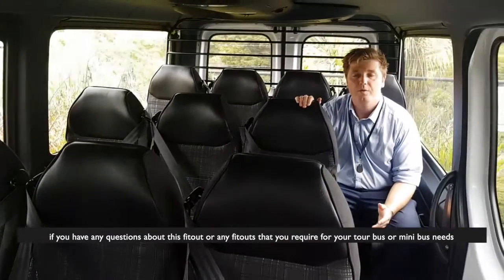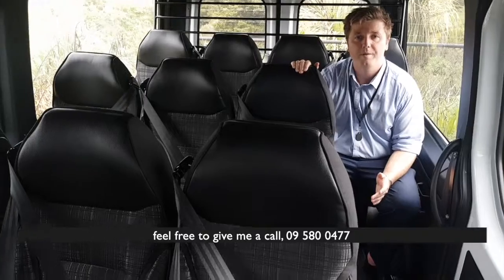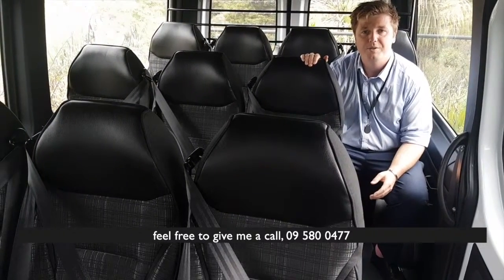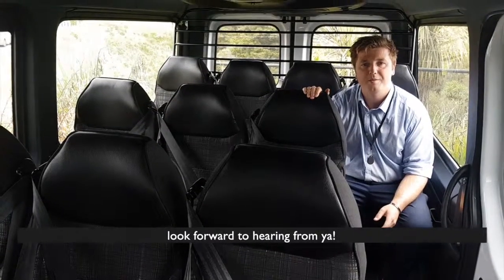If you have any questions about this fit-out or any fit-outs that you require for your tour bus or minibus needs, feel free to give me a call at 09 500 477 or check out our website autotransform.co.nz. Look forward to hearing from you.